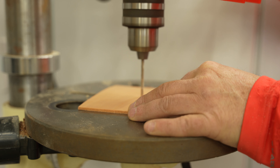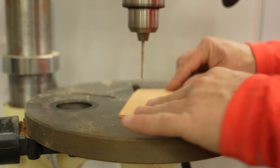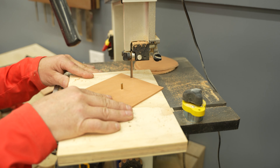To start, I drilled a hole to fit the pin and the circle jig in each of the back pieces. This hole will be concealed by the belt clip once installed, so it's no big deal.